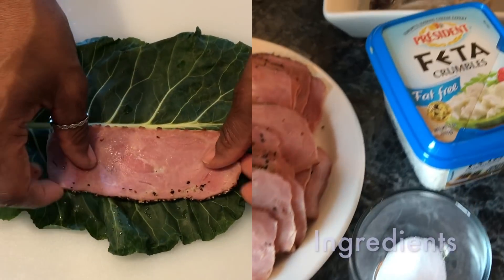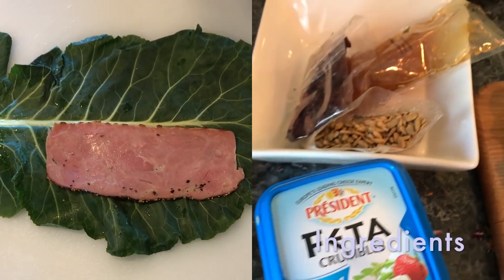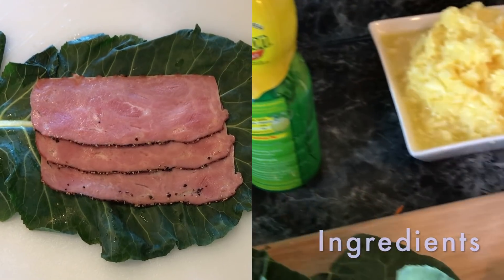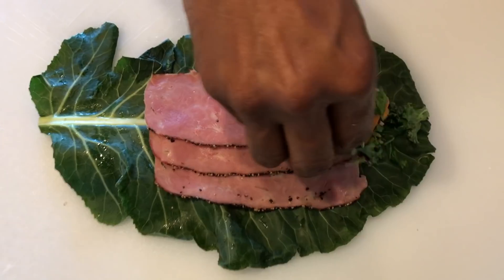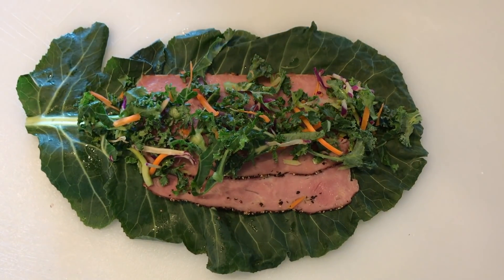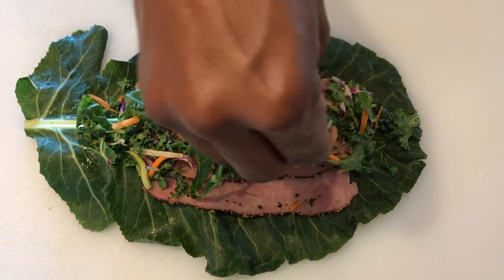Here's how I do it. First I put down my turkey pastrami — you can put down as much or as little as you like. Then I put down that kale salad mix from Whole Foods, and then some sunflower seeds.